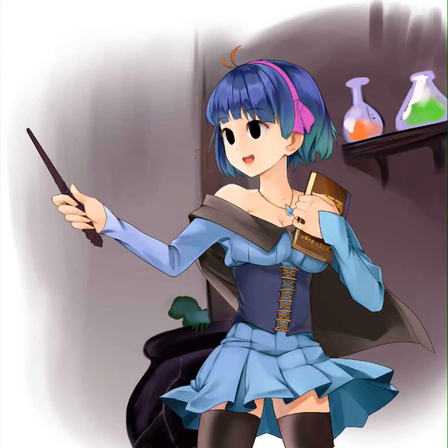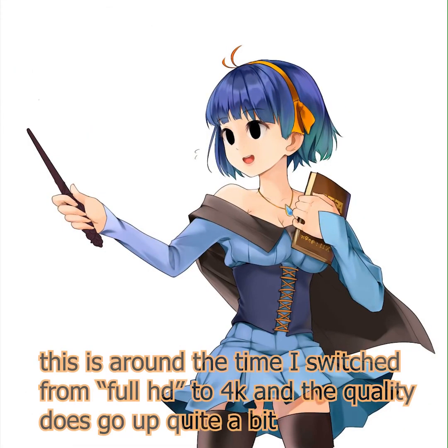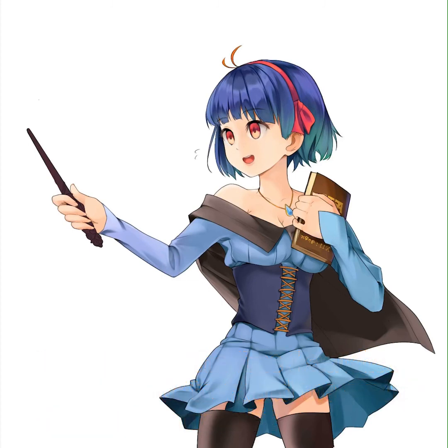Once I decided to go with a mostly blue color scheme, you can really add some contrasting elements — something completely different with the ribbon and the eye color. That helps make those elements stand out, and also adding a kind of hair dye or gradient variation to the hair at the bottom with that teal look.